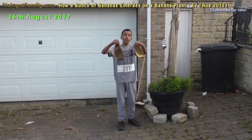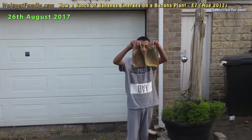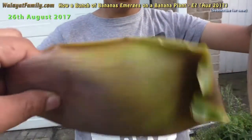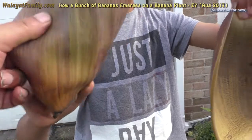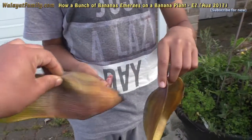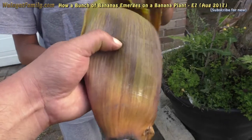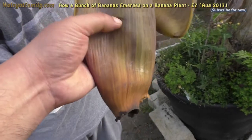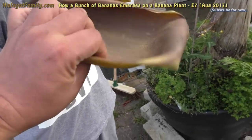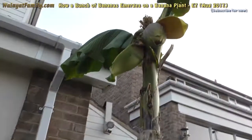The banana plant flower drops these two leaves and they are pretty thick — it's like a banana cover, leathery, like leather. You can't rip through it with your fingernail. These are like bananas — hold it, look at the banana.